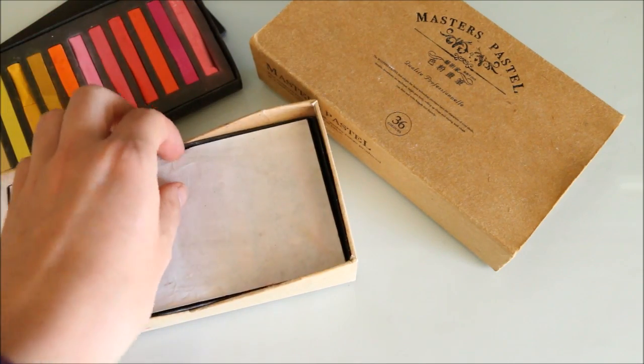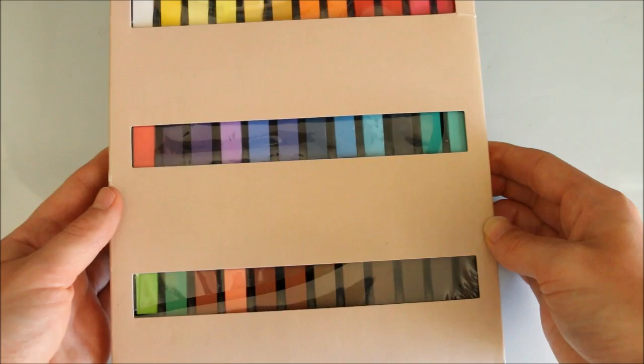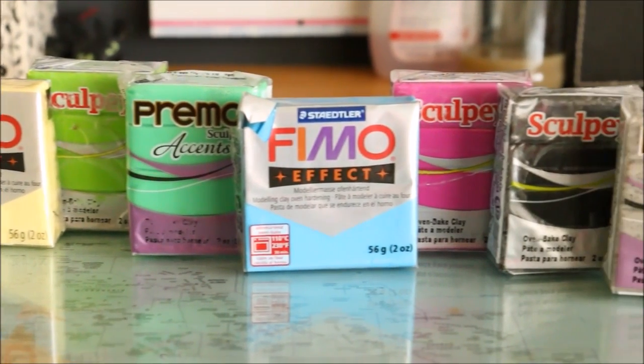The other thing I'm going to be using is some chalk pastels. I got this pack from eBay by searching for hair chalk, and this pack here is from a local craft store. If you don't have chalk pastels or don't want to use them, using colored clay will also work as well.